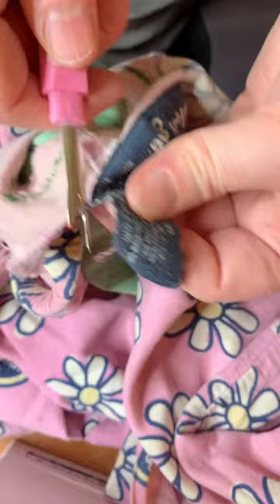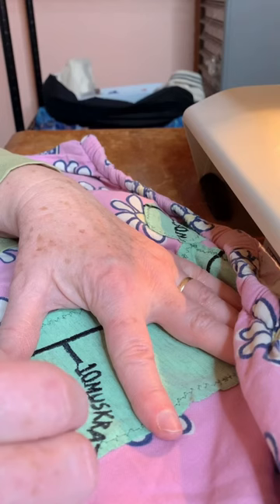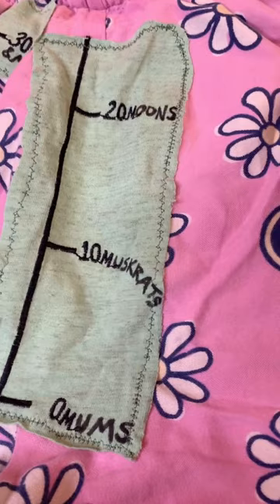I spent more time actually using my fabric markers and just doodling up this boring graphic with some other fun words and filling in some daisies and stuff. I'm really happy with how these turned out for how much effort went in. They're now my fun Life is Good jammies again.